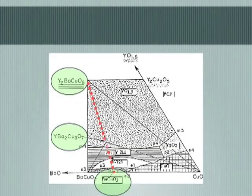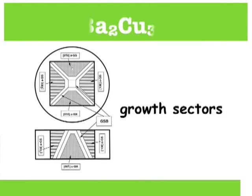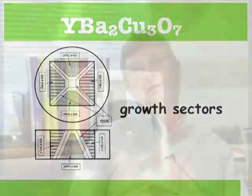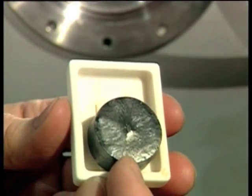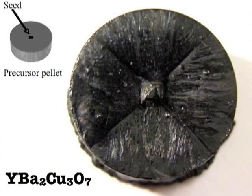At that point the peritectic reaction is reversed: the 2-1-1 reacts with the barium cuprate liquid to produce the 1-2-3. The AB plane grows in a very symmetrical way, but the C axis grows in a less symmetrical way, giving rise to growth sectors. In the AB plane — the more rapid growth direction — one sees a square-fold symmetry indicated by facet lines, similar to those seen in single crystal silicon grown by the Czochralski method. They are mainly indicators of crystalline integrity.